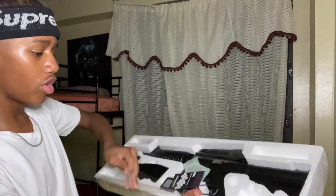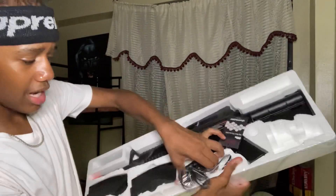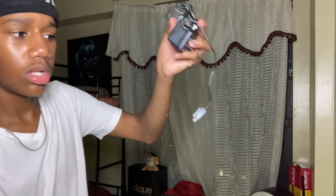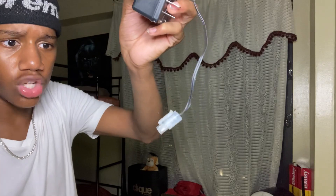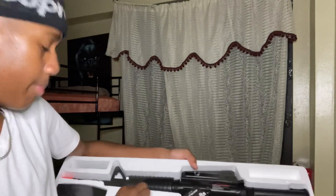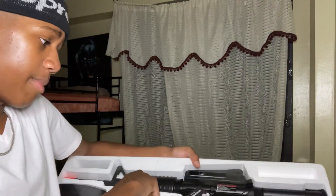Here's the charger — hopefully I don't overcharge this battery because I did it to my last one. I think I overcharged it and now they don't work anymore. There you go — just like the other one, the same exact charger. I'm guessing I can use the other one for this gun but I'm not gonna do that just in case I don't want to mess it up.